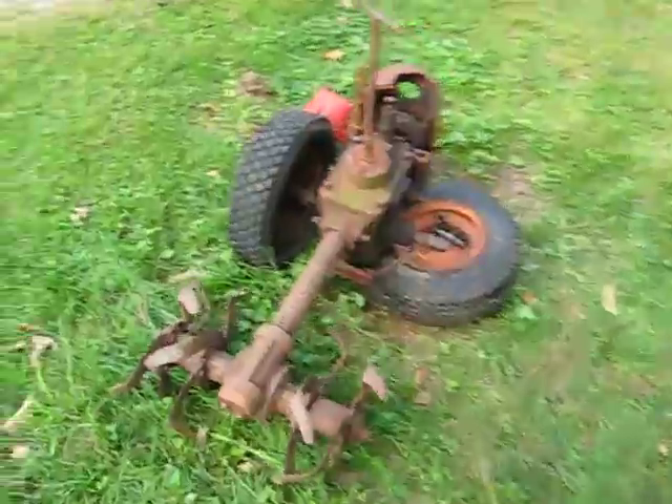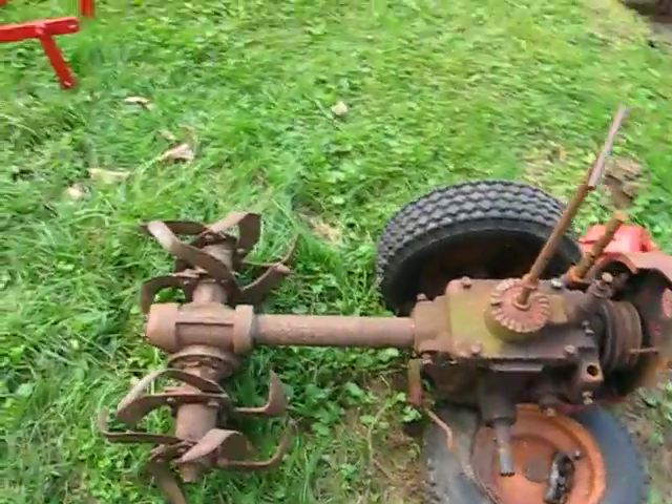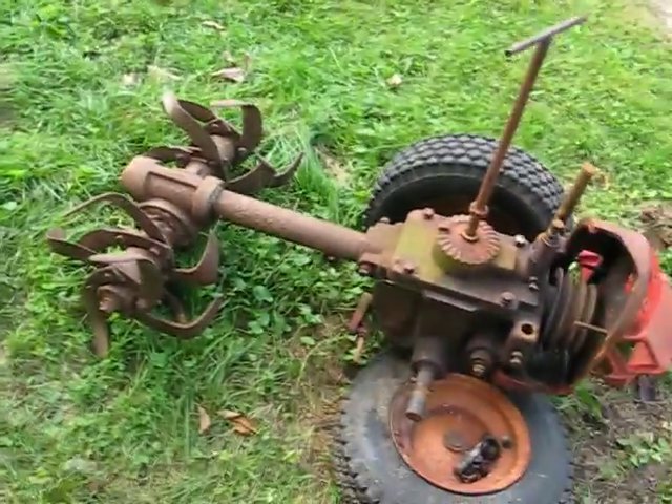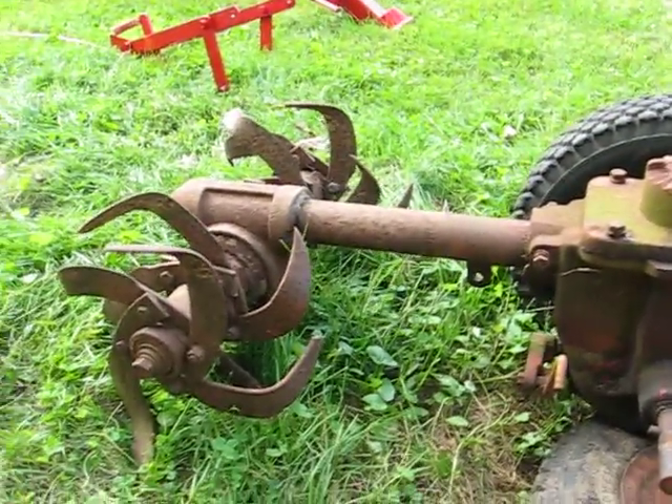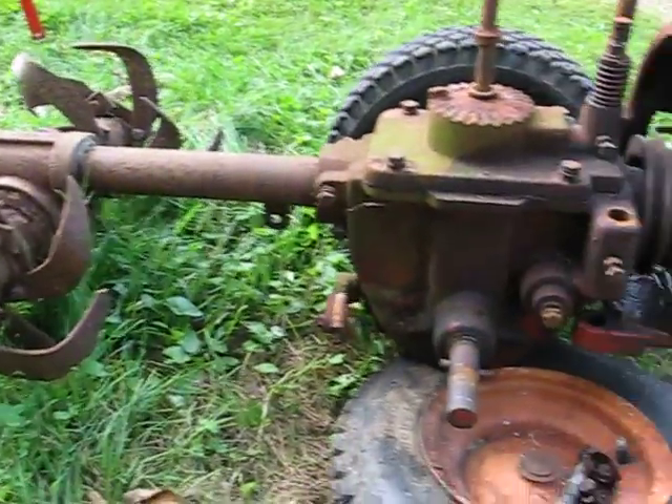I want to give you all an update on old Rusty here, my Troy-Built Horse. I got a lot of the parts off of it, and I'm calling it old Rusty because I don't think she's ever spent a day of her life indoors.